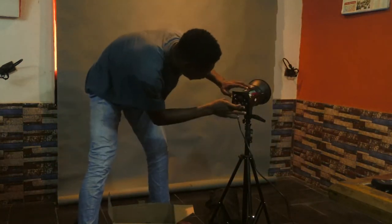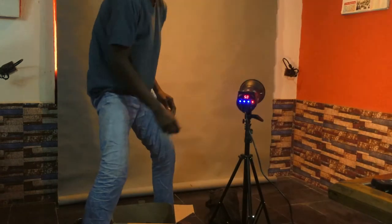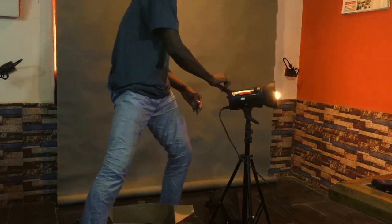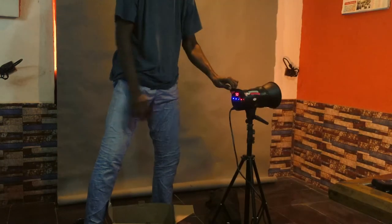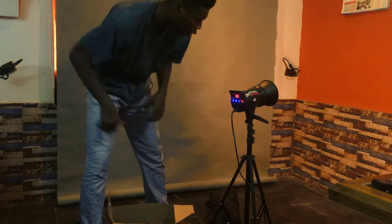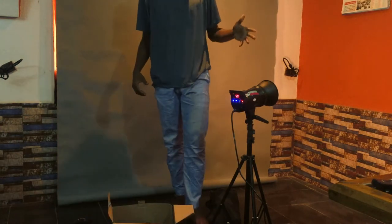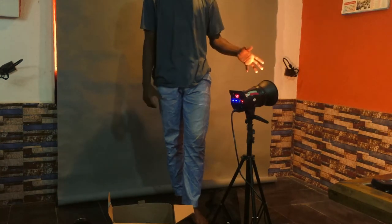I've plugged it in and it is on — can you see it? It just takes seconds to set up. Just bear in mind: the lamp — do not touch it, physical contact is a no-no.